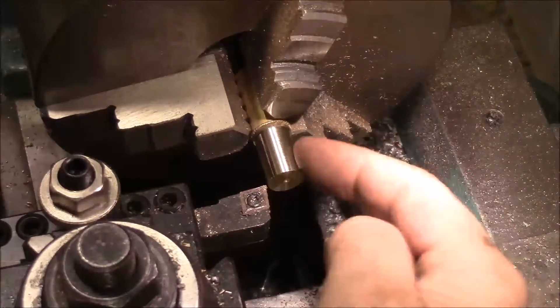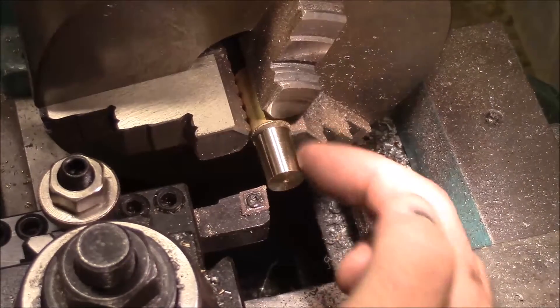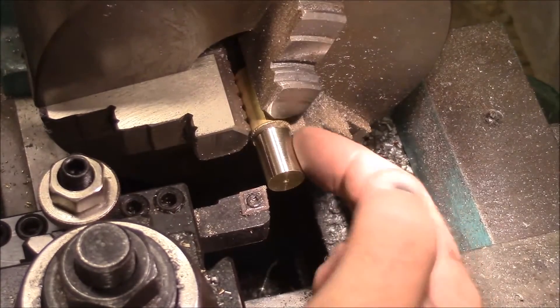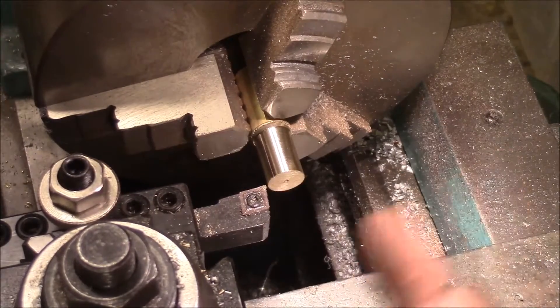I'm getting ready to make the top pieces that hold all the pieces on that top rail together. I've got a piece of scrap brass in here, turned down to 17/30 seconds — that was the biggest nominal size I could get out of it. I'm going to go ahead and get those pieces turned.